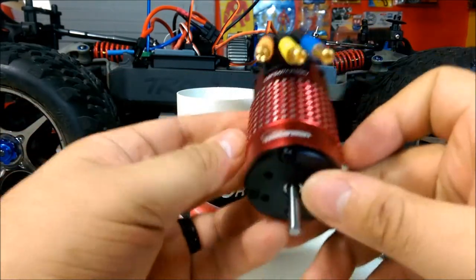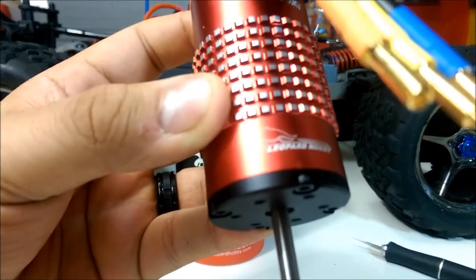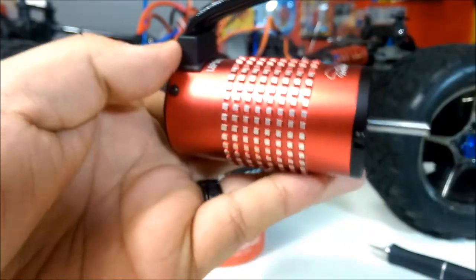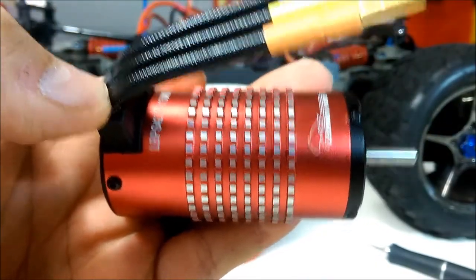Especially when running 27.6V LiPo batteries. This is a good look at the Leopard Hobby brushless motor — this is a sensored/sensorless motor. Again, this is from Atomic RC and I'll put a link down below because they have more available.